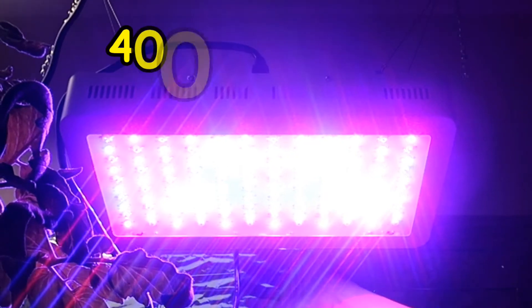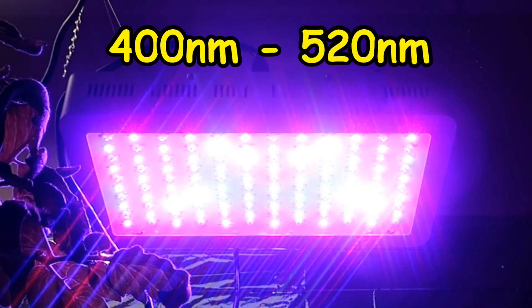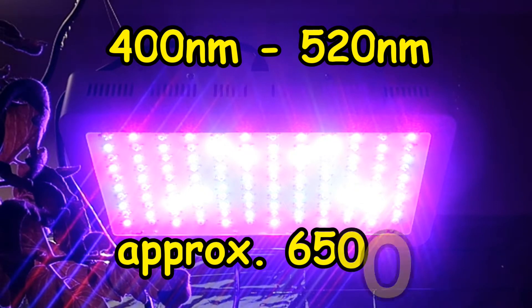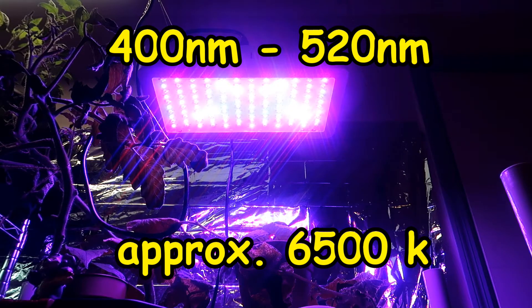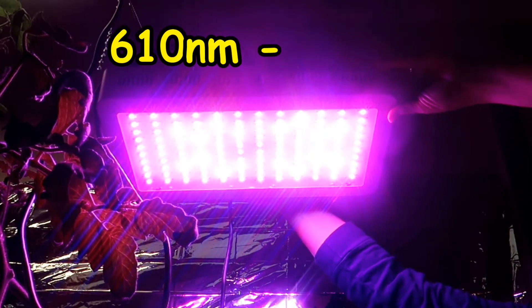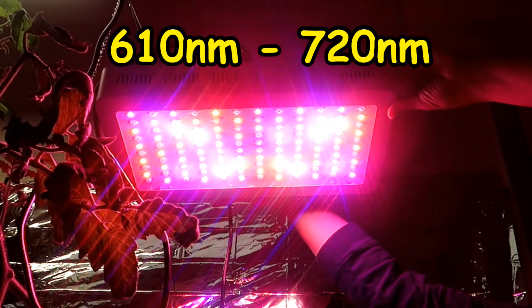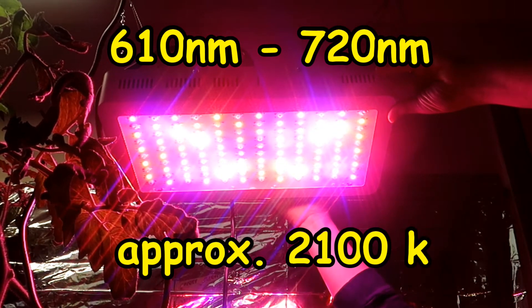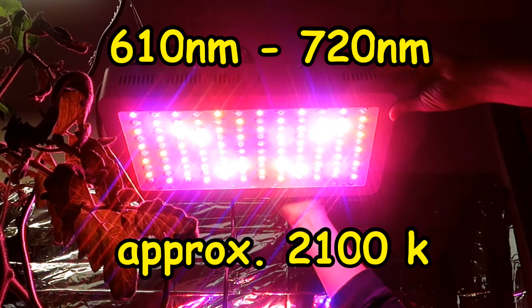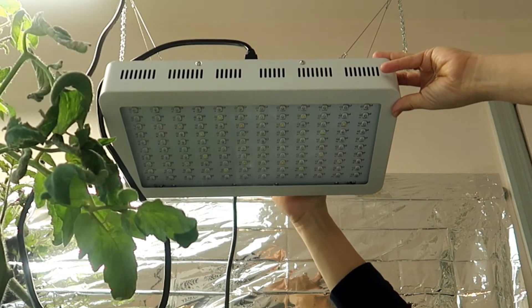The values between 400 and 520 nanometers are the violet, blue, and green end of the spectrum, which is about 6500 kelvin. This end of the spectrum is believed to provide light for the best chlorophyll absorption, whereas the values between 610 and 720 nanometers provide the red end of the spectrum, which is believed to be good for the flowering and fruiting stages of a plant's growth — around 2100 kelvin. Since the ratings of the light cover from 410 to 730 nanometers, both ends of the spectrum are covered.